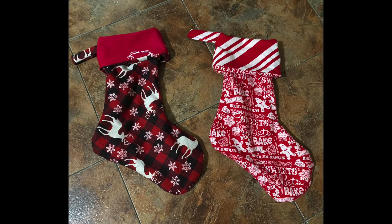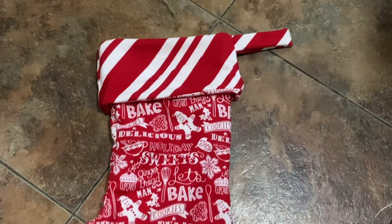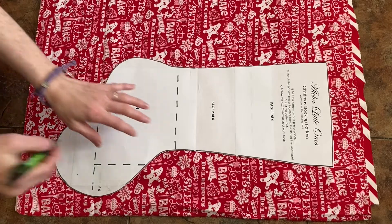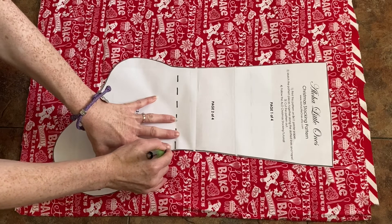Hello and welcome to my channel if you're new here. Welcome back if you've been here before. In this video, as I promised, I'm going to show you how I made homemade stockings for my family.